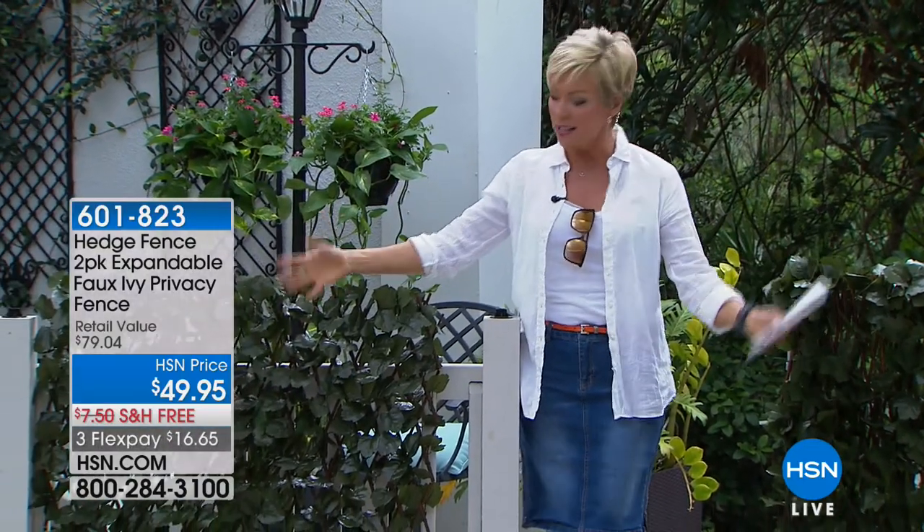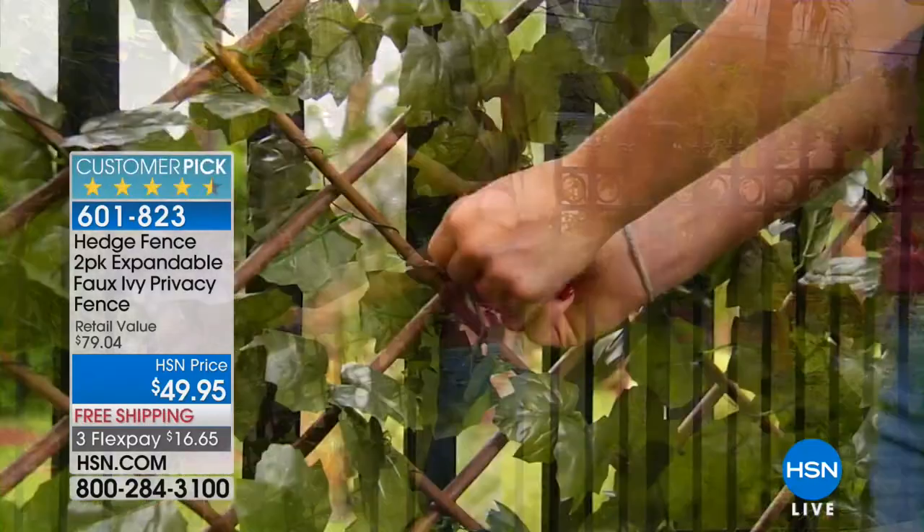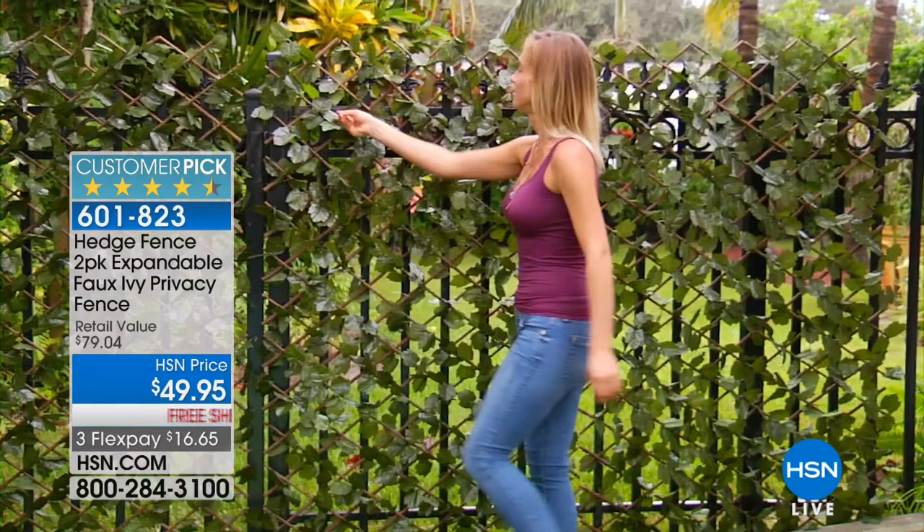This is one of the coolest new products I've seen at HSN for quite some time. You can see it looks like a fence, and it instantaneously has full bloom. It looks so beautiful, and I love that this can be adding some privacy, covering up some unsightly things.